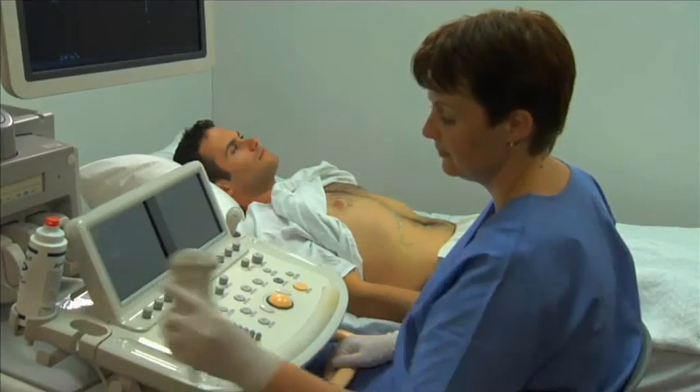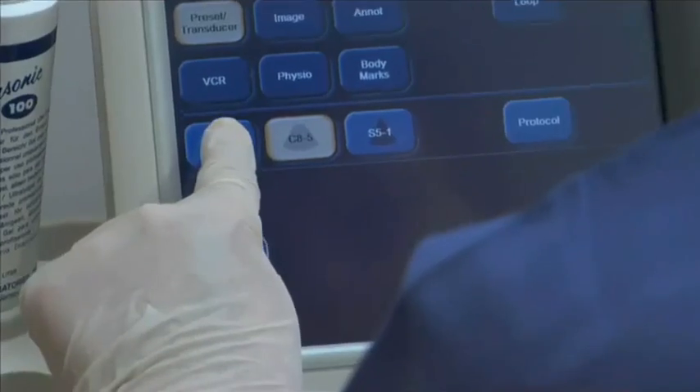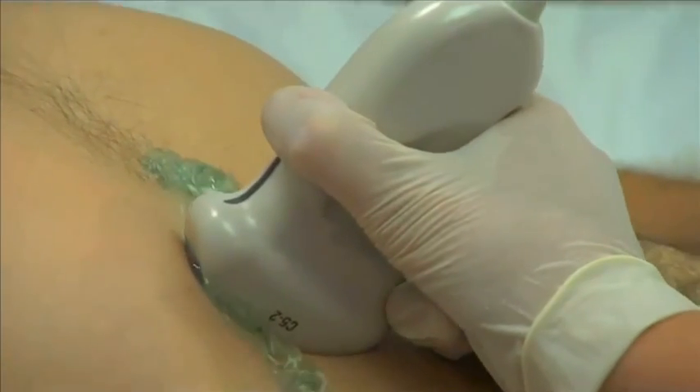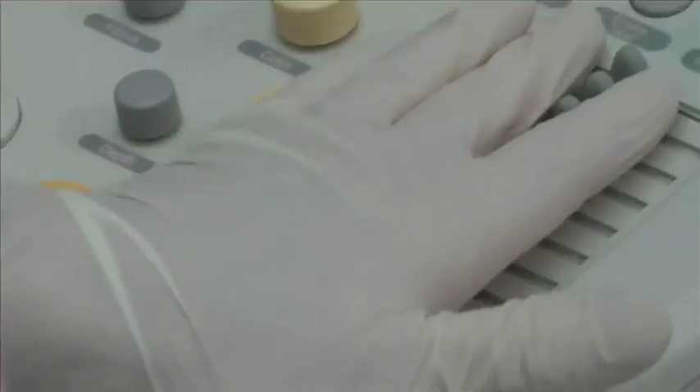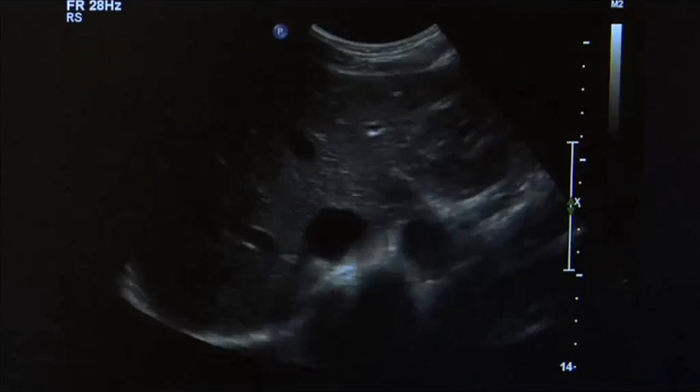Select the appropriate frequency transducer and confirm the correct transducer selection and preset on the ultrasound machine. Perform a survey of the abdomen. Make any necessary adjustments to the machine settings to maximize the image quality.